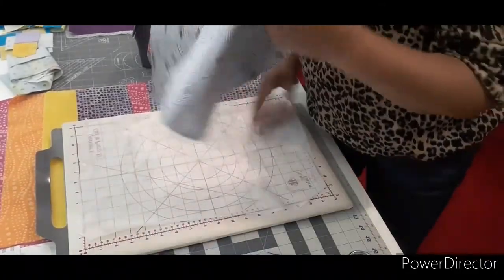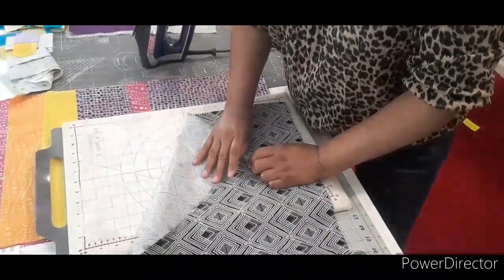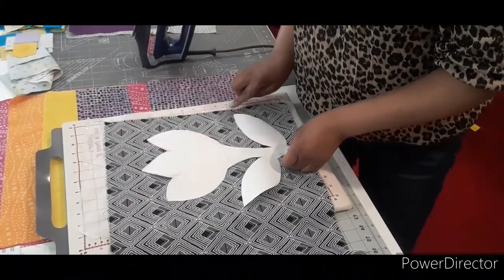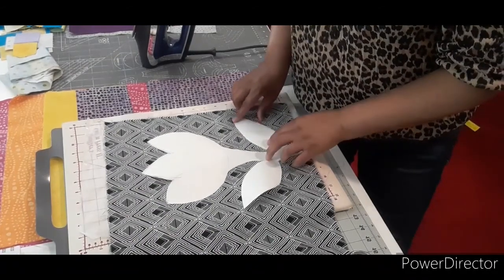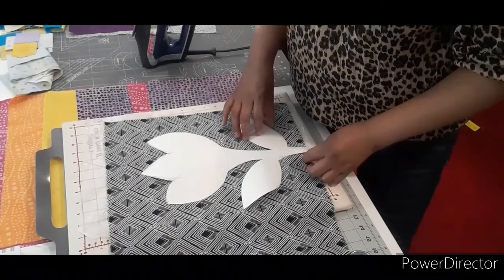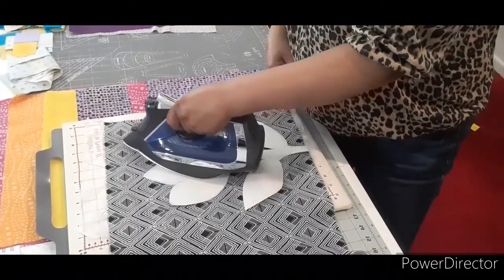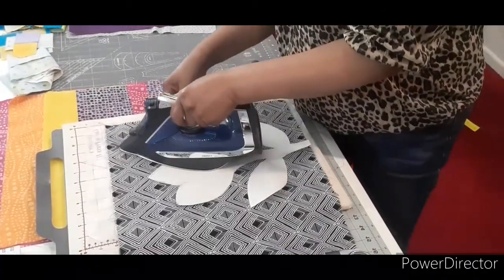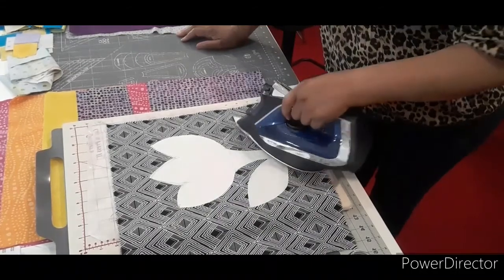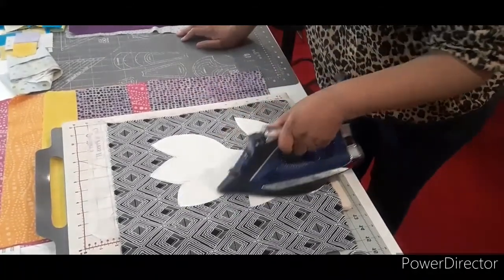Once you have done that, flip it over with the stitch witchery side on top of the pressing sheet and press your template to the fabric. Leave enough space between the edge of the fabric and the edge of the template to encompass a quarter inch seam and have some space between the appliqué and the seam — I'm doing about an inch away. Press the template down onto the fabric and it will stick. They can be used quite a few times before they stop sticking well.